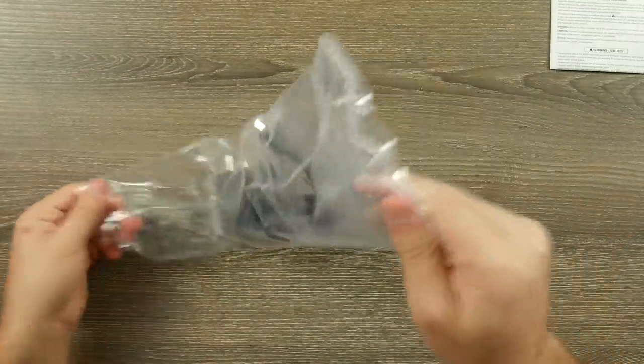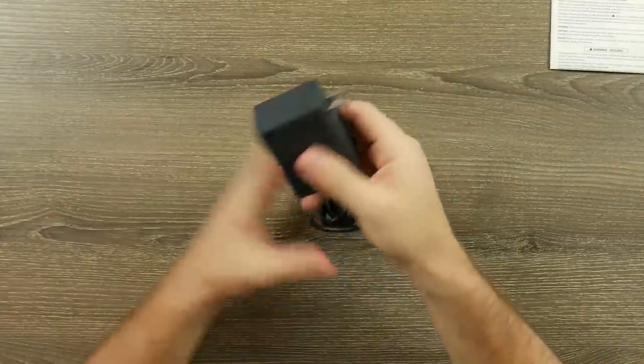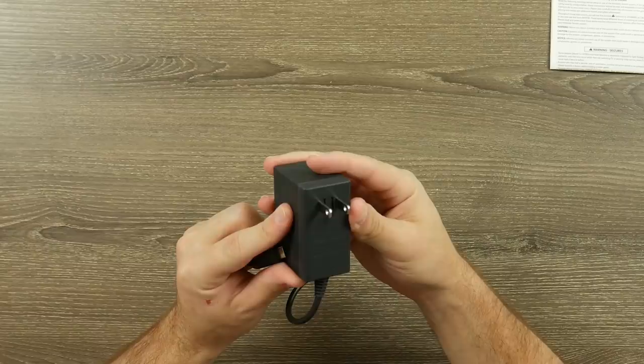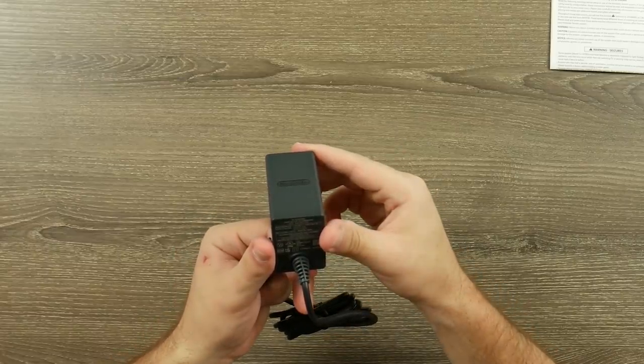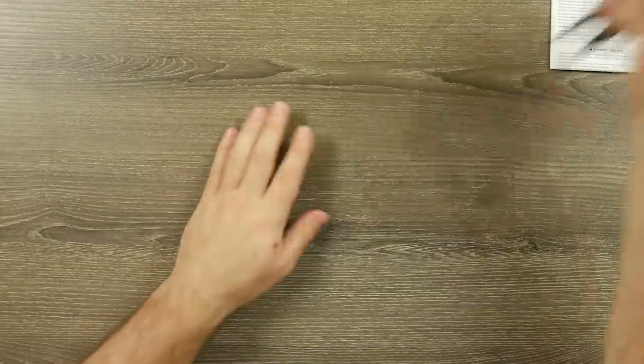The standard brick that comes with the regular Switch — that's exactly what this should be. It's a little funny to see this large brick coming with a handheld, but that's just the way they have it set up. It is the same 15 volt, 2.6 amp, same as what we've had before.